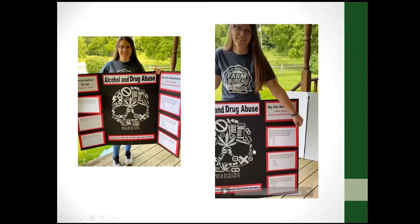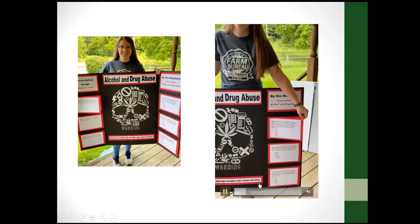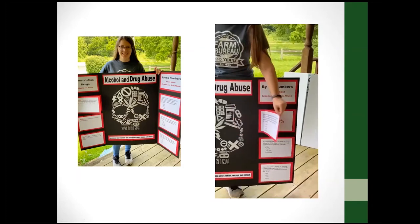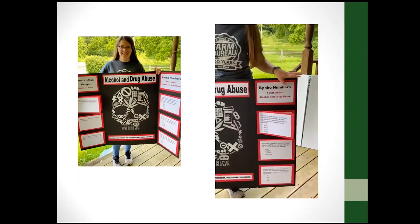This next poster is really eye-catching. When you first look at it, you think there's not much on it — just pages with a little bit of text. But they are actually questions, and they open up with the answers to the question on the inside. That was a really cool poster.